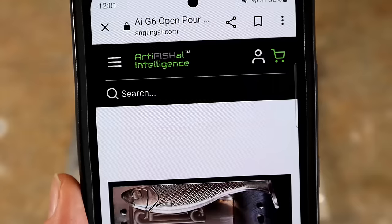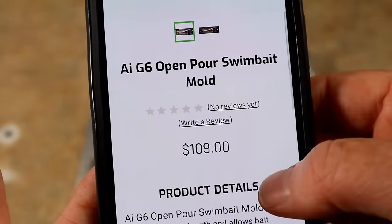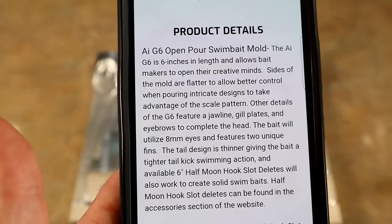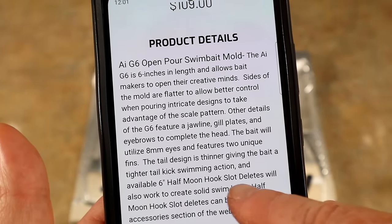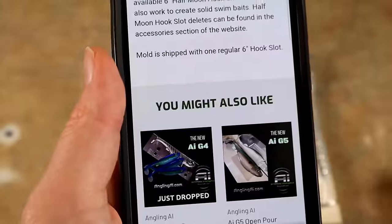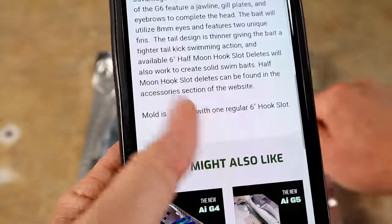Here's the AI G6 open pour mold listing. There's your price and a product description. It uses eight millimeter eyes, and yes, it does have the hook slot delete to create the solid body, and of course it comes with the hook slot insert as well. I'm excited - this one's brand new so there's no rating on it yet.